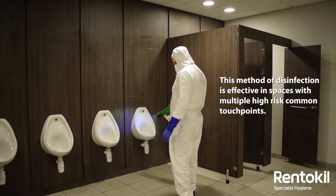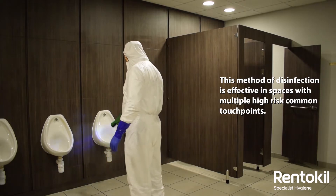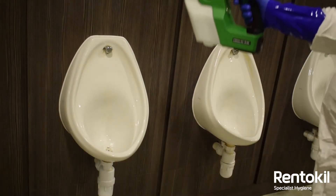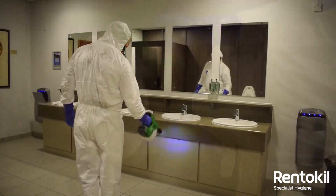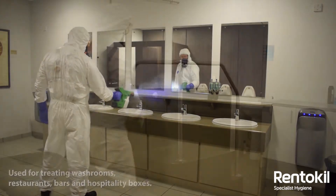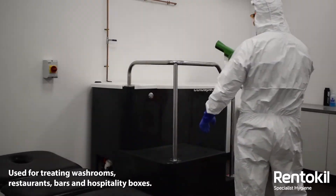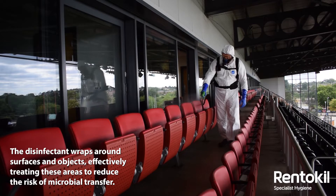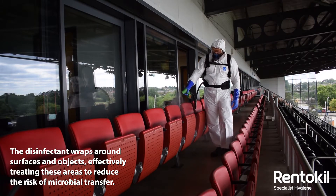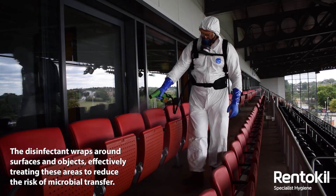This method of disinfection is especially effective in spaces with multiple high-risk common touch points like washrooms, as well as those with chairs, tables and other shared surfaces like restaurants, bars and hospitality boxes.